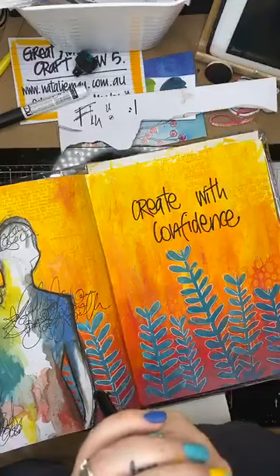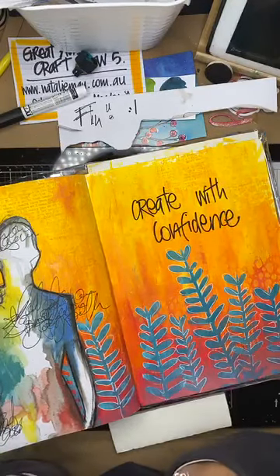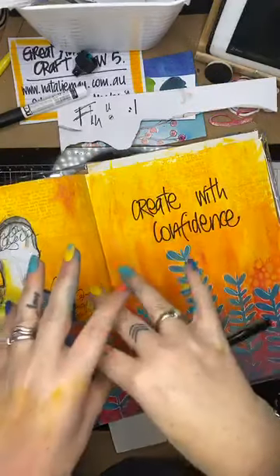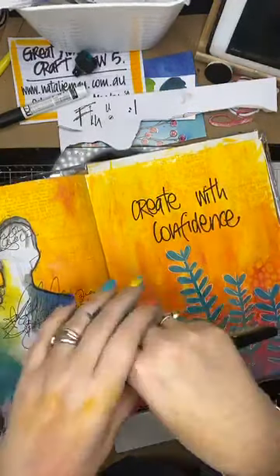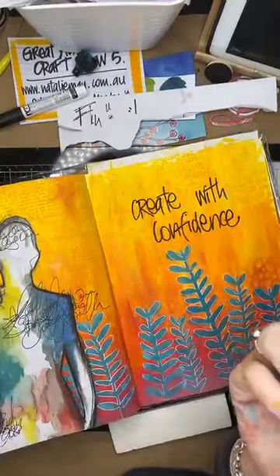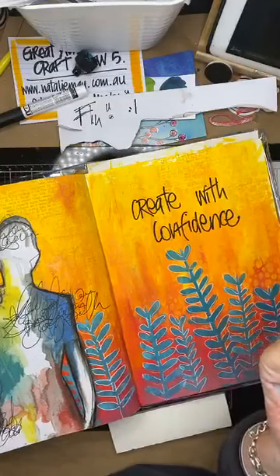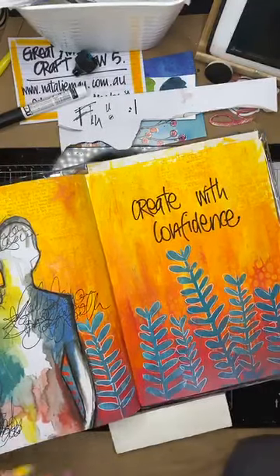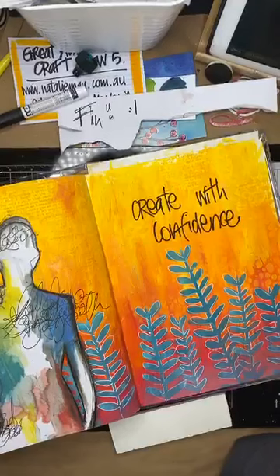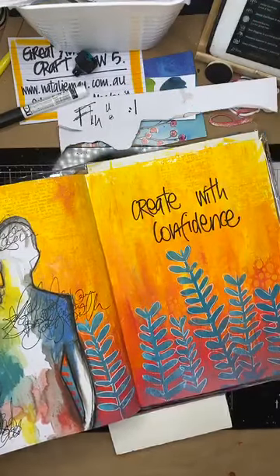Thank you very much to everybody for tuning in today. Give me 10-15 minutes to finish this off, fluff around with it a bit, and then I'll put a photo up online. Other than that, thanks very much and look forward to chatting with you all soon. Wash your hands, kiss your kids, and we'll chat with you all later.